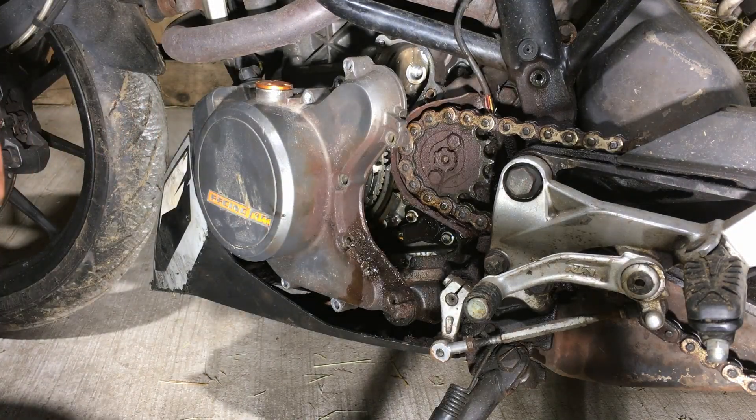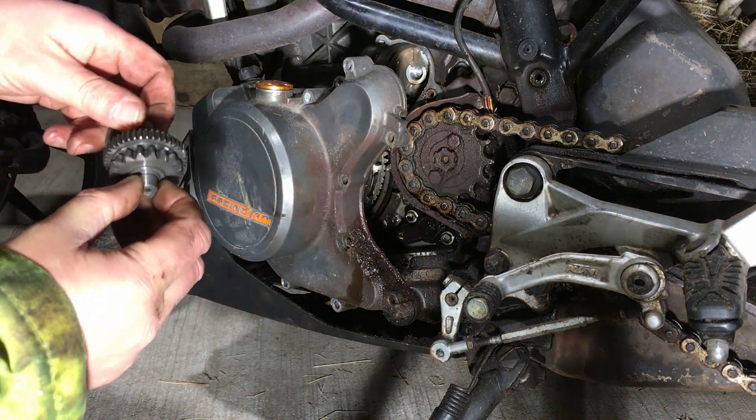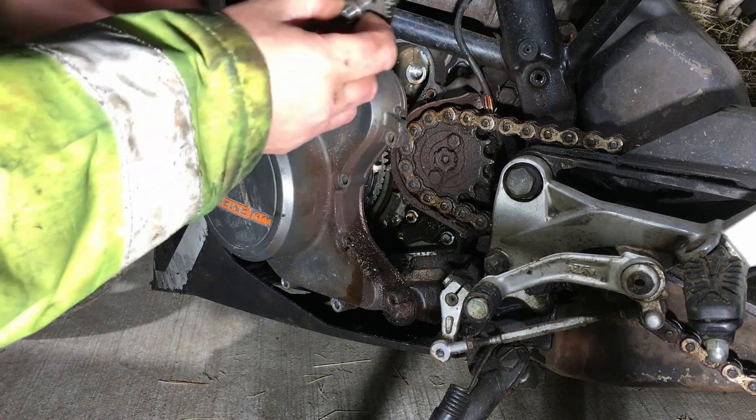A cog just fell out. Right, it's got big teeth on it and that's got big teeth, so I reckon it went in like that.